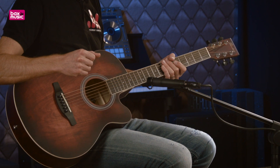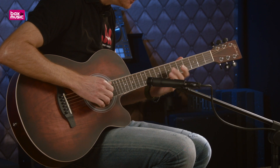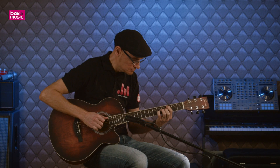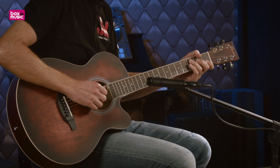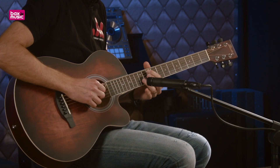On va jouer maintenant au doigt pour voir ce que ça donne. [démonstration au doigt] Au niveau du jeu au doigt, je retiens cette finition satinée très très agréable. Je viens de jouer Black Bear des Beatles, et quand on a besoin de déplacer sa main sur autant de positions différentes, je trouve que c'est un réel avantage.